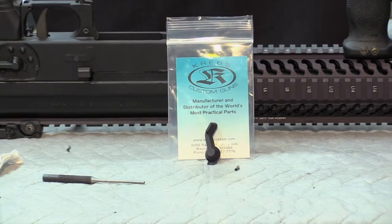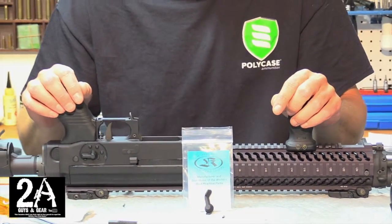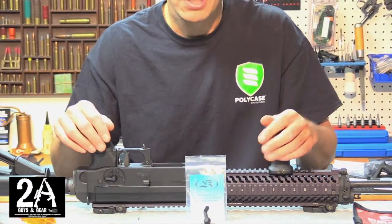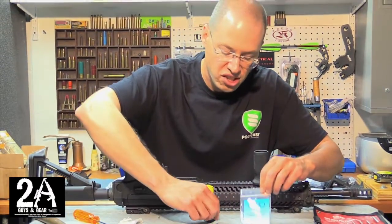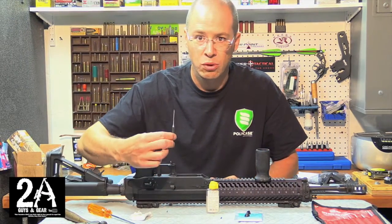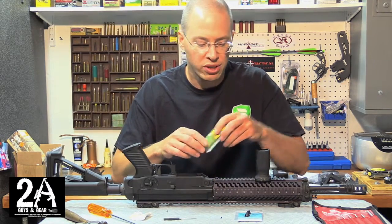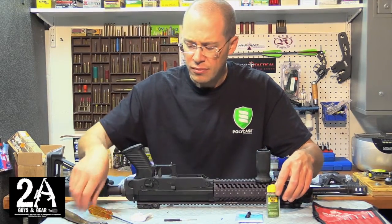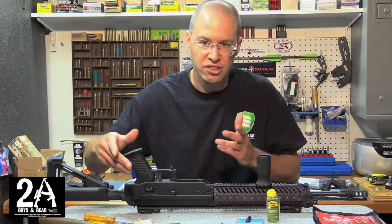It's 2A Guys and Gear. We're back here in the shop. We've got our Sig 556R and our Krebs Enhanced Safety that we're going to be putting on. It's really simple to do. So the first thing we need is our Krebs Safety. We're going to use a basic roll pin punch, oil of any sort — I just have some REM oil — and a small ball-peen hammer. You may or may not need a screwdriver and a soft rag.